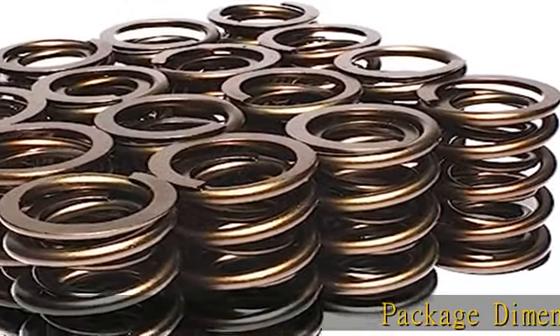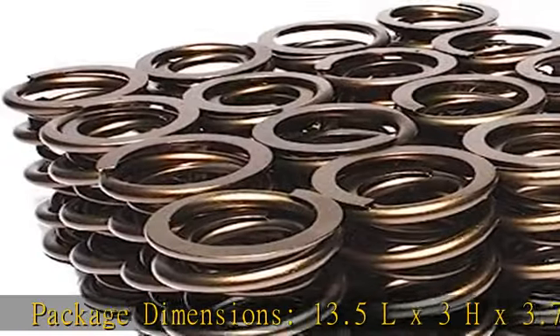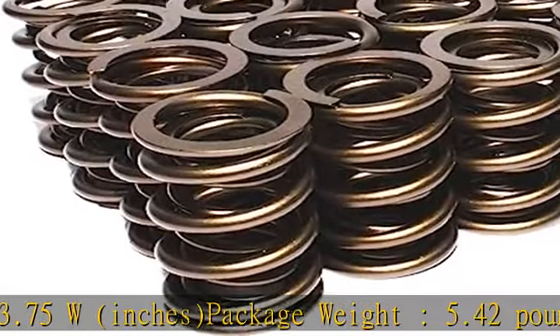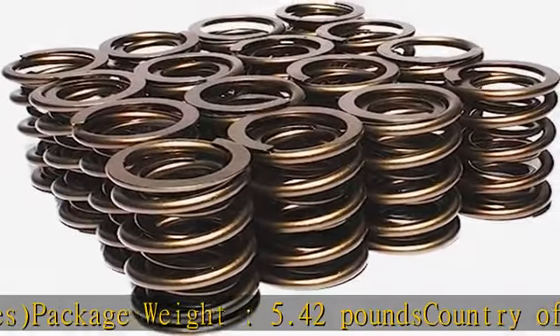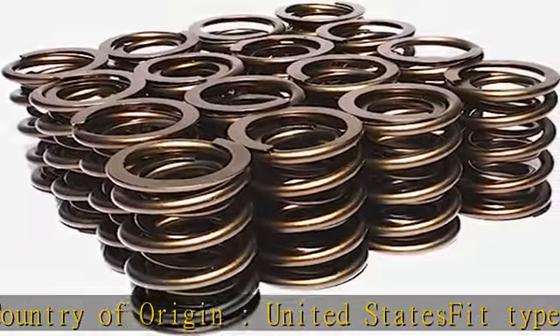Package dimensions: 13.5L x 3H x 3.75W inches. Package weight: 5.42 pounds. Country of origin: United States. Fit type: vehicle specific. See more product details in the description to get this product today at the best price.